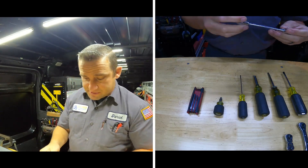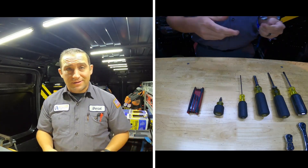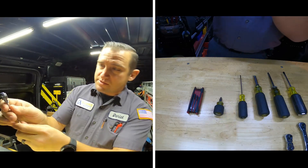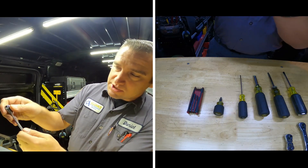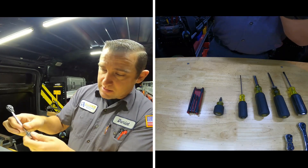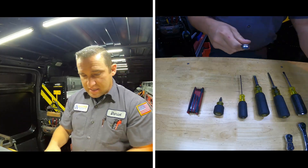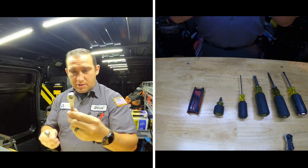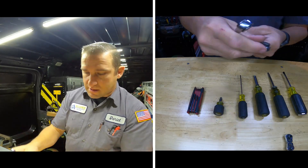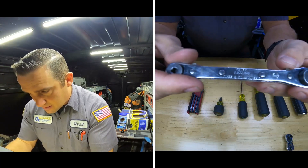Here's my service wrench — it's made by GearWrench. They say it's out of stock all the time, but it's an adjustable service wrench. I keep it oiled all the time so it doesn't hang up on you. With anything that has gears like this you have to oil it regularly — it even says 'clean and oil regularly' right on it.